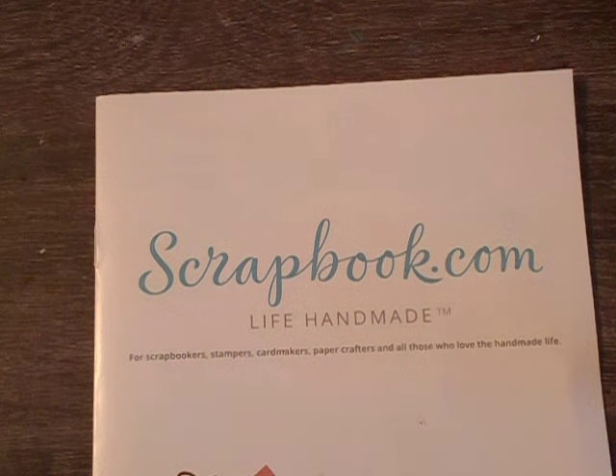Hey everyone, welcome back to another video. I got some happy mail this morning. Last week I was given a $20 gift certificate to Scrapbook.com as a thank you for a Secret Sister swap I hosted with the Hot Mess Art Gang.